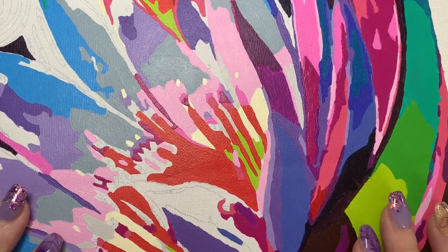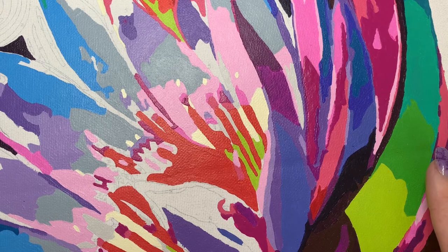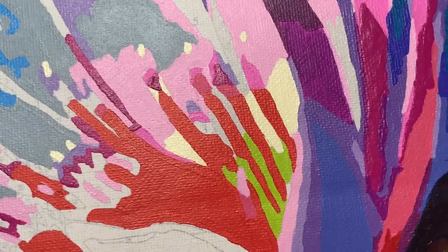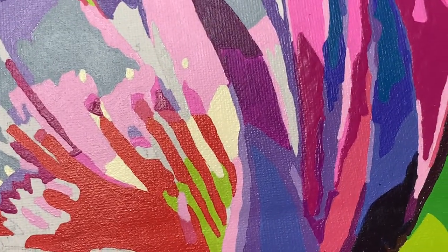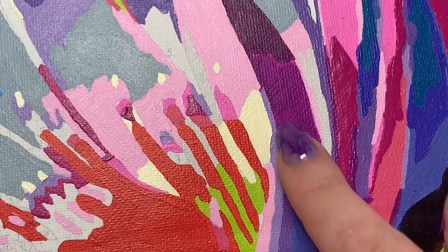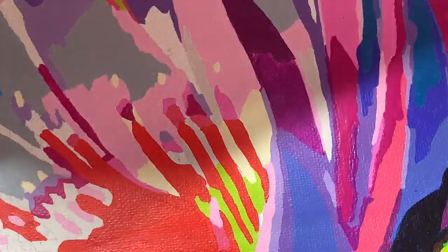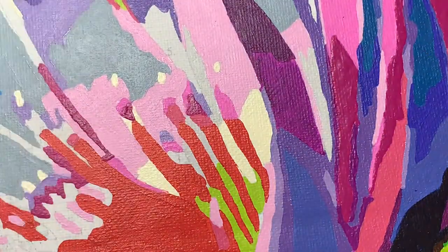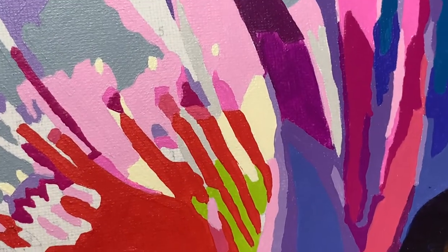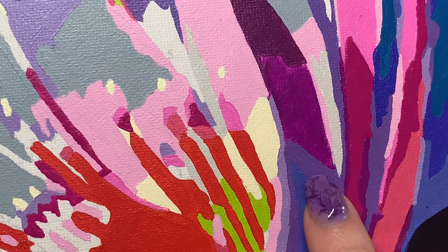Hello everyone, welcome back to my channel. I'm still working on this piece — I'll show you the big view in a minute. Let me just do a close-up of what we're doing over here. Some of the colors are just not good. I need the light on to show you — there you go, does that show it? You can see it is really patchy, this color.